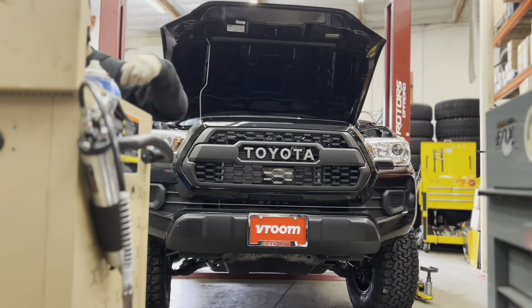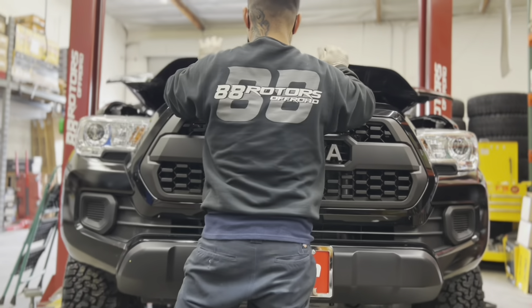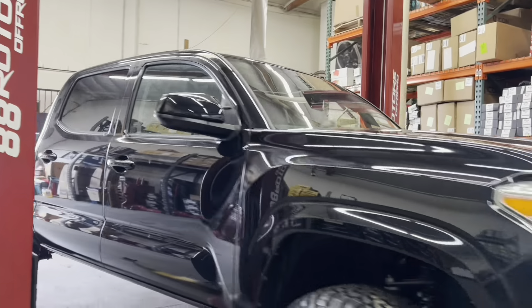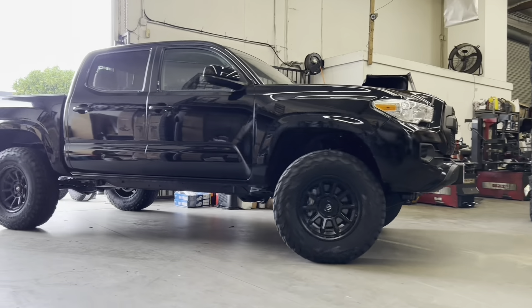One of the best things you can do to the front end of the Tacoma, in my opinion, if you don't have a Pro, is to add the TRD Pro grille on it like we did here. We swapped this grille over along with the TSS — which is the Toyota Safety Sense sensor — with the garnish as well. What a night and day difference, don't you think? We're going to take this one out for a quick test drive before we hand the keys back over to the customer.